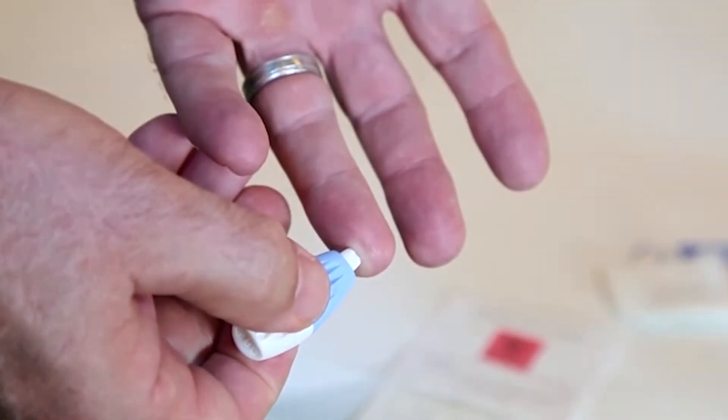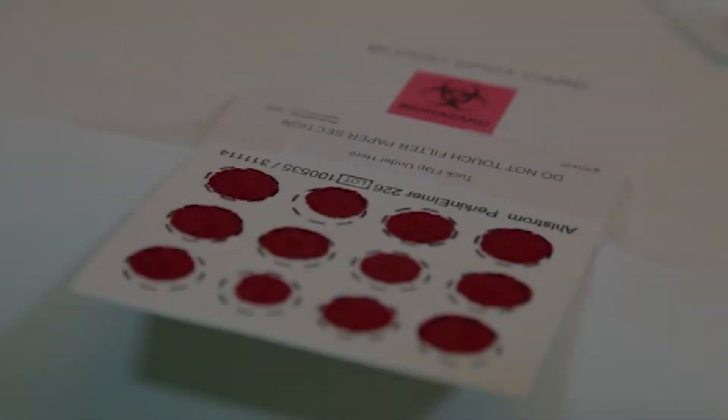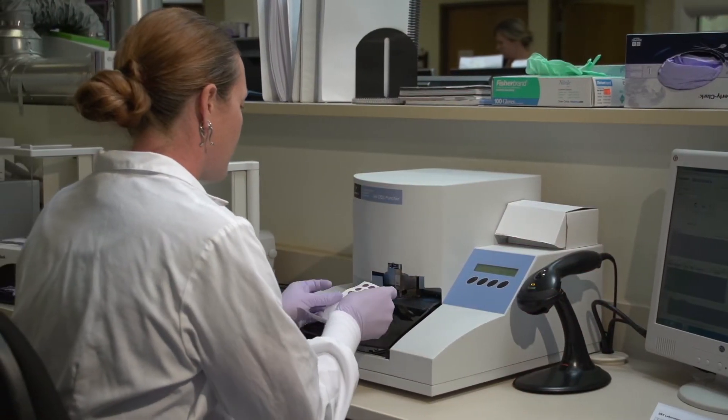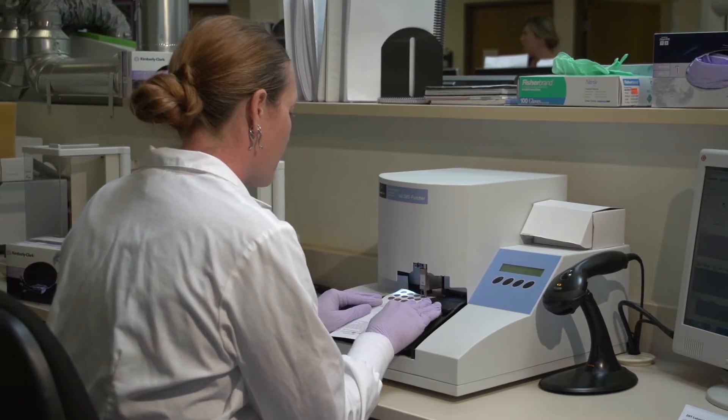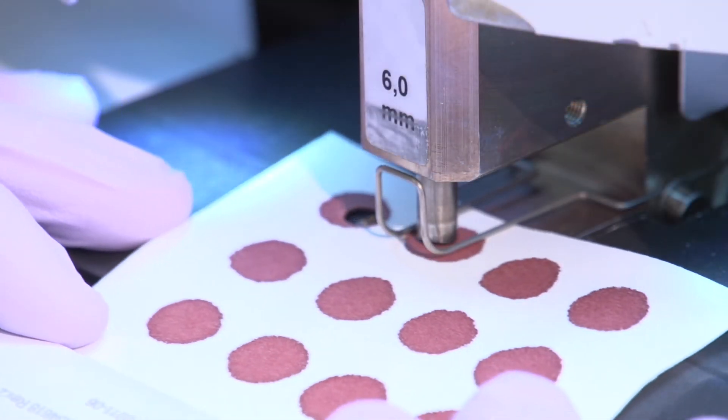Blood spot is a simple nick of the finger and drawing blood from the finger to put it on a filter card. Each drop makes a spot of blood on that filter card — that's what we call it: dried blood spot. We collect it on a filter card and allow it to dry.